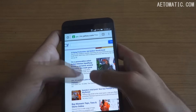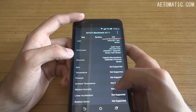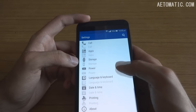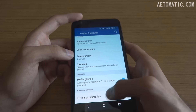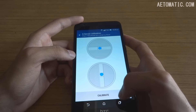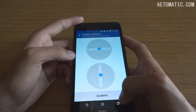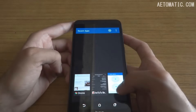One thing worth noting: according to AnTuTu, this phone does not have a gyro sensor, but in fact it does — as you can see, it even has a separate calibration option for it. This raises questions about AnTuTu, which has been wrong about the lack of gyro sensors in phones multiple times.